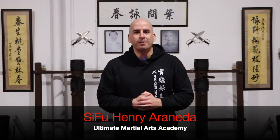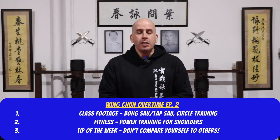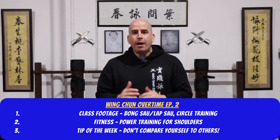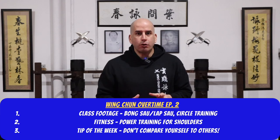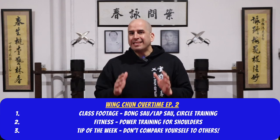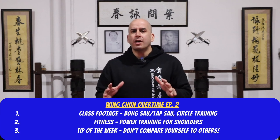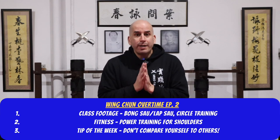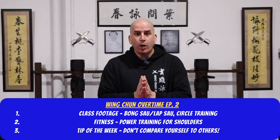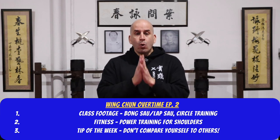Hi guys, welcome back to my channel. Today I've got a good one for you. We will be showcasing applied Wing Chun fighting techniques in action. I'm going to show you my students working out back and forth with different techniques from fighting drills. Then I'm going to show you a snippet from my own personal training where I do a shoulder workout. And last but not least, it's a snippet from my podcast where I talk about how you should not compare yourself to others when training your Wing Chun.